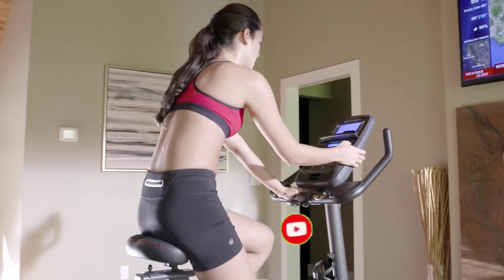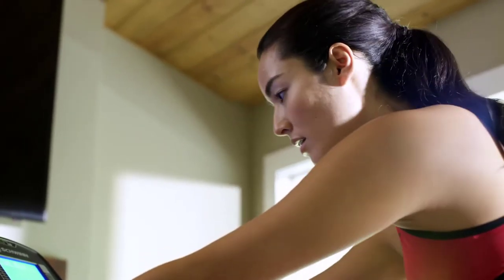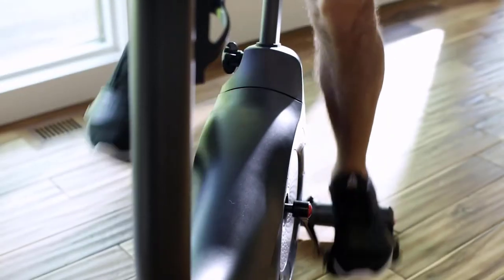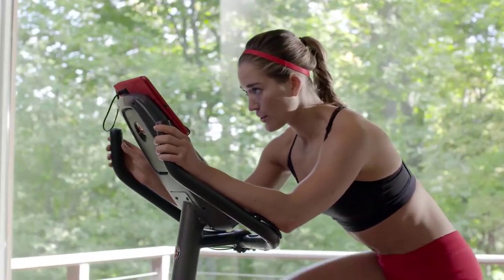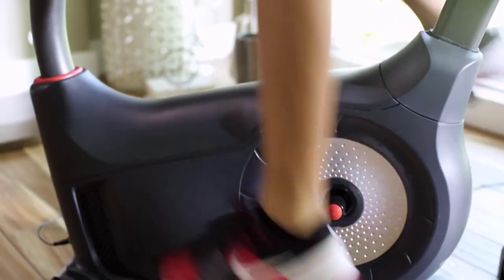With the new 170, your workout feels smoother because Schwinn quality and comfort are built right in. Solidly constructed from the ground up, it features upgraded pedals with wider platforms and straps, a contoured padded seat, and adjustable handles with forearm rests. Its high-speed, high-inertia drive system makes for easy startup and quiet, consistent workouts.